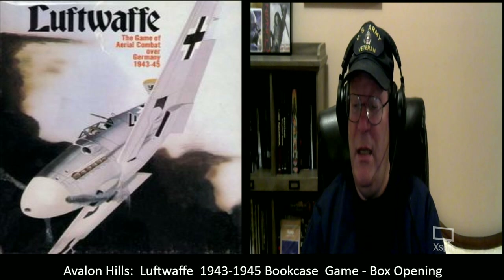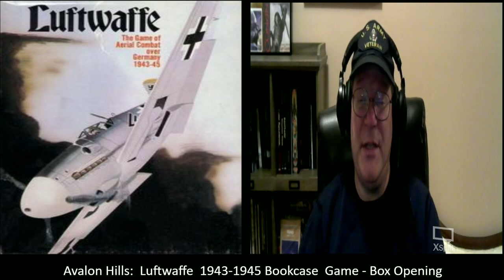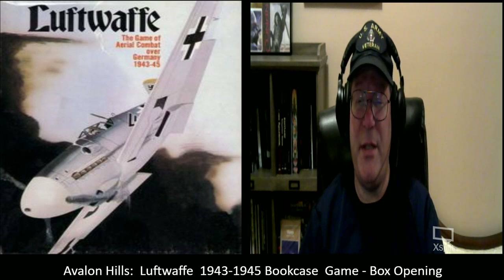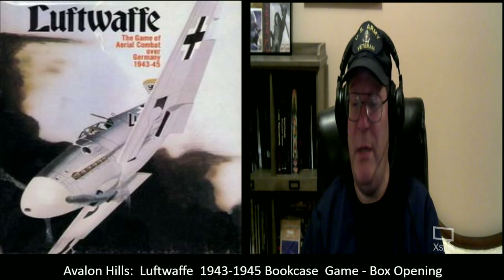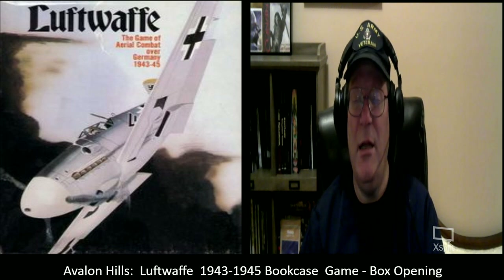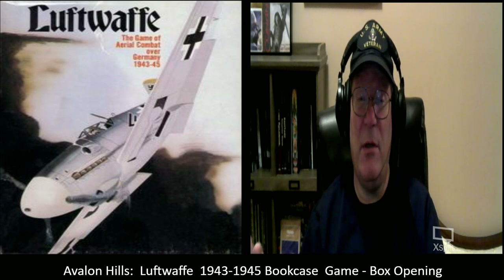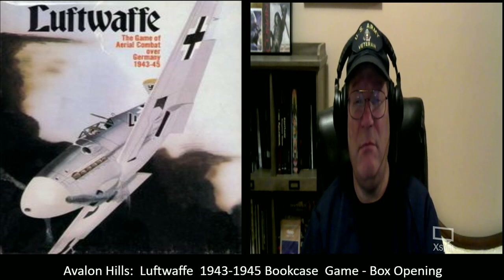If any of you are doing any on-screen gaming of this, let me know as well — let me see how you're doing this, and perhaps we can get an on-screen playing of this together. If you have any hints, tips, or easy ways to play this game solo, I certainly look forward to getting those as well.